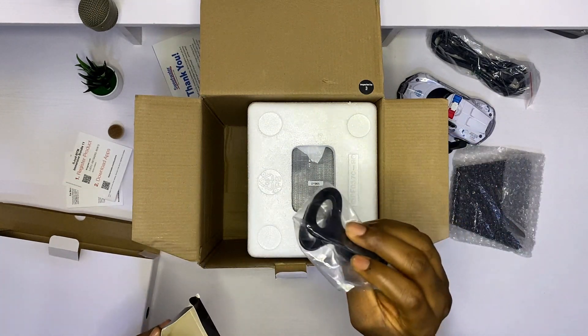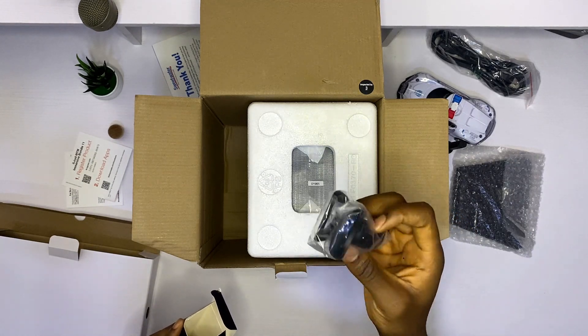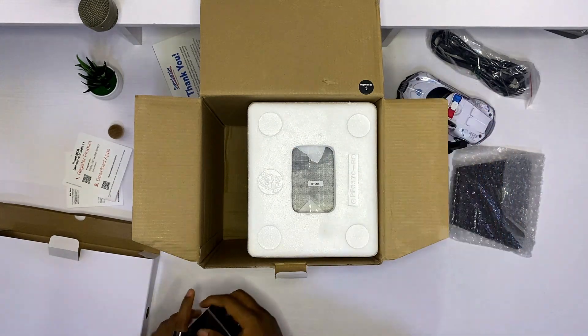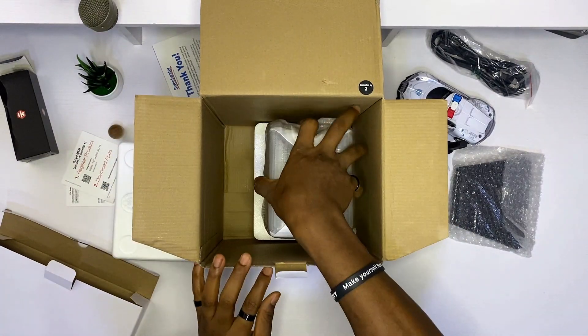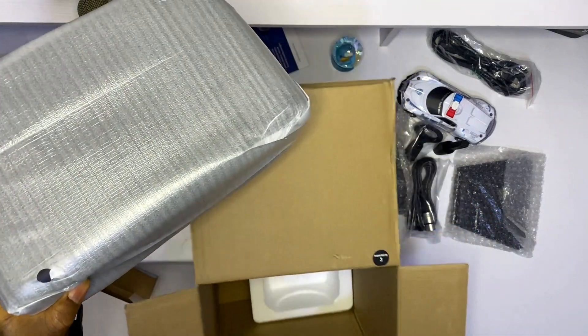Along with the mic, you also get a very nice mic placement clip — I can't remember the right name for this, but this is where you put the mic on top of your mic stand. And then the iLoud MTMs in all their glory.